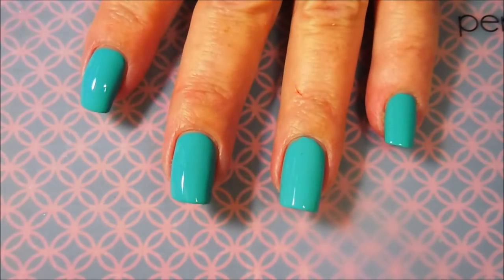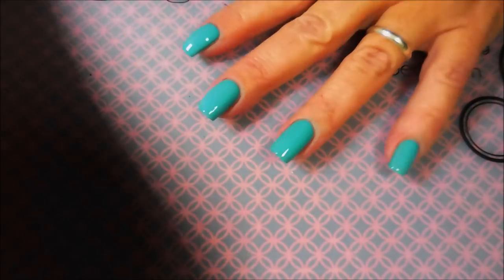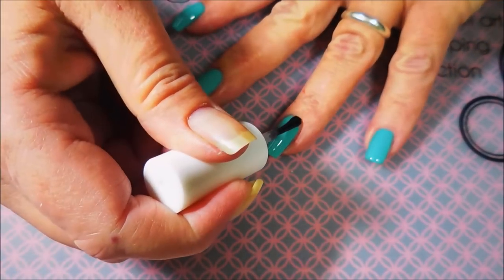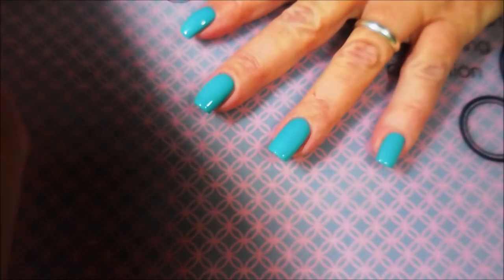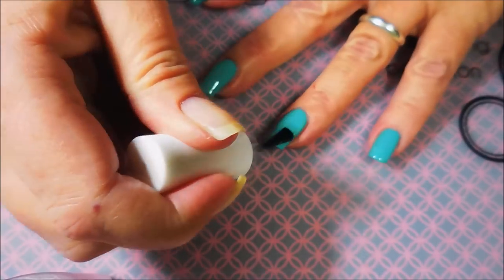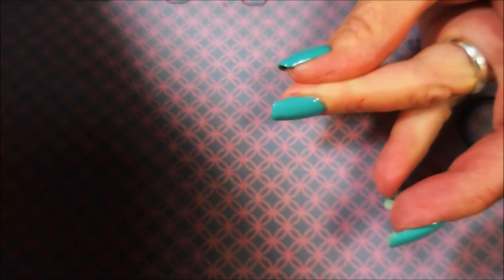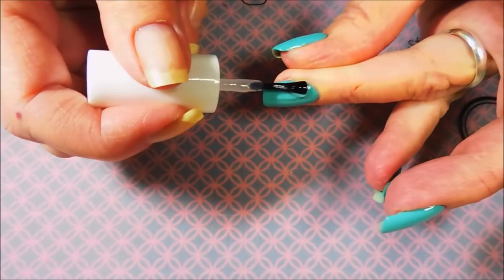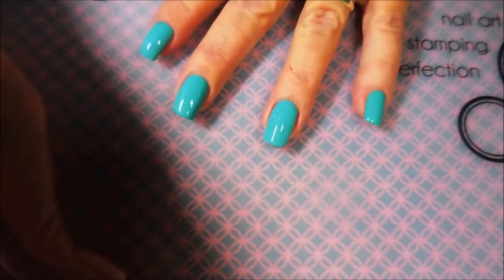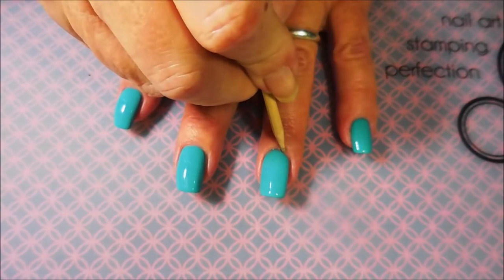Here we go — we're going to apply some Pure Ice 'Girl on the Run' top coat. This is one of my favorite top coats, one of those really nice treats you can find at Walmart. It's the only place I've ever seen it, for just a little less than two dollars a bottle. Excellent deal — it's a good glossy, fast-drying, beautiful shiny top coat and I love it.